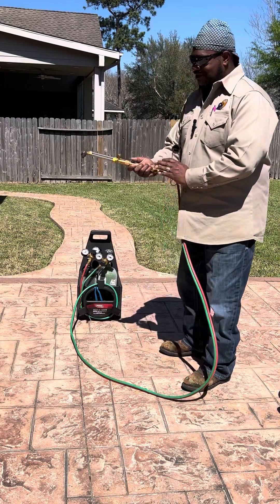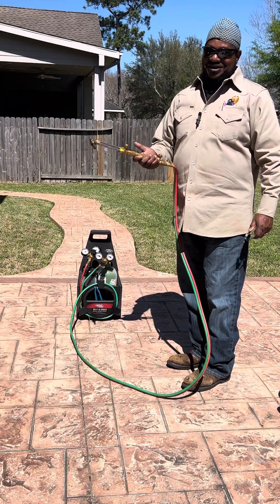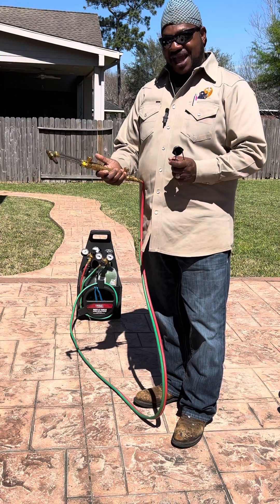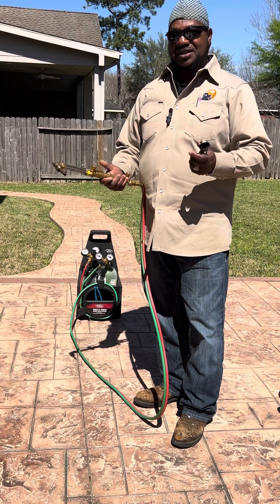I did a video yesterday about lighting your torch and turning it on and off, and I got a lot of comments from people saying that I turned the torch off wrong. I've been in the welding field about 35 years and I formed some bad habits, but the way I cut it off yesterday is a recommended way because I teach at the college and you got to go by safety.